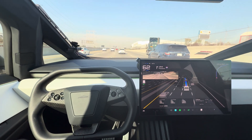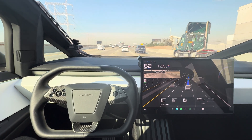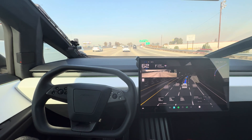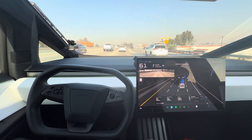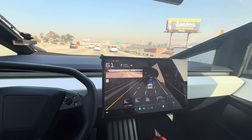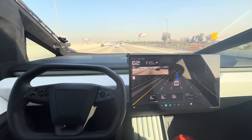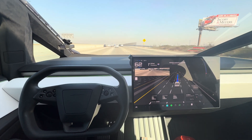Full self-driving is an extra $8,000 for non-Foundation Series. I'm sure Tesla will increase that as FSD improves — it went up to $12,000 at one point, and has fluctuated between $7,500 and $12,000. So I think the soft spot is really around $8K. You can also subscribe to it. The Attention Monitoring Device is activated — that's this camera up here.